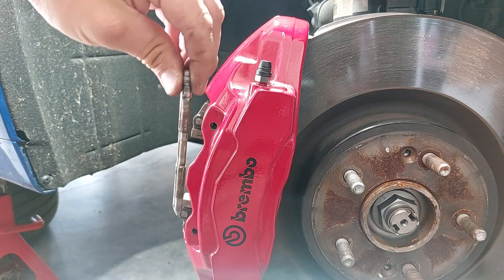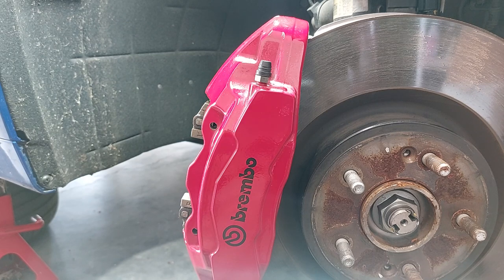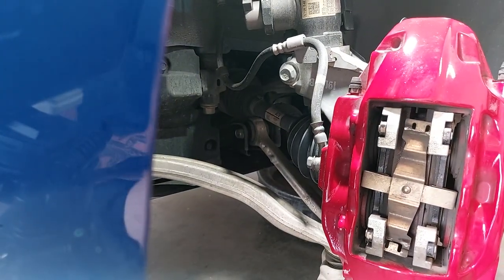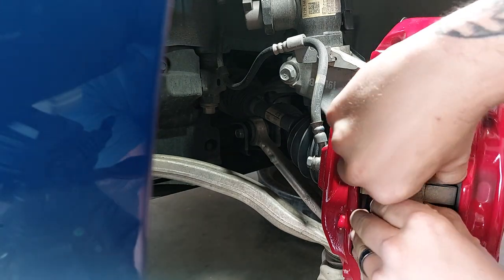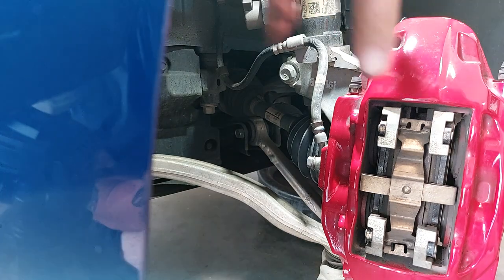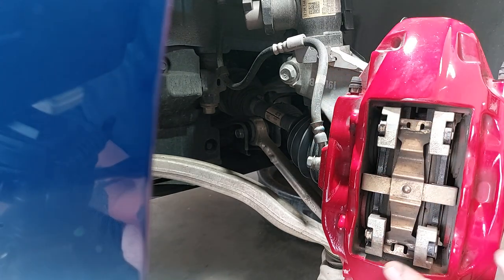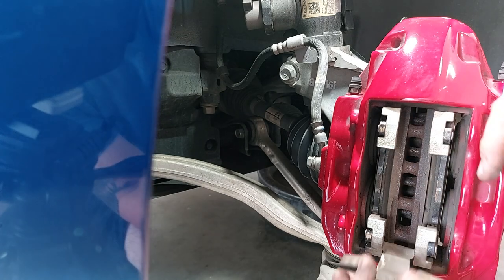Sometimes brake pads come with new pins, but many people recommend using the originals because they tend to be better quality. A lot of replacement pins are the wrong size — too short or wrong diameter. These Advix pads did come with new hardware, but they're sized differently than the originals. Next step: if you're just changing pads, simply remove the spring and it comes out. But since we're also changing the rotors, we'll remove the caliper. There are two 17-millimeter bolts in the back. Loosen them and put a little pressure on both sides to push the pistons back slightly, then the caliper comes right out.